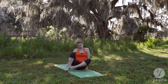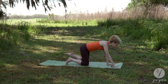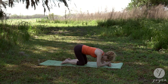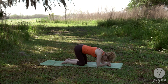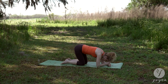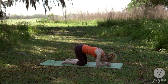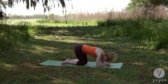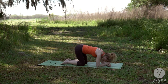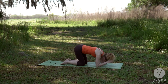Pose number three. Take your legs to the side. Come onto all fours. Fist your hands. Bring the right fist over the left. Press your fist into your third eye and hold here. Breathe. One more breath. Release the arms.